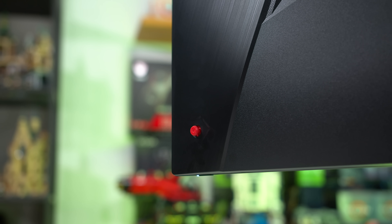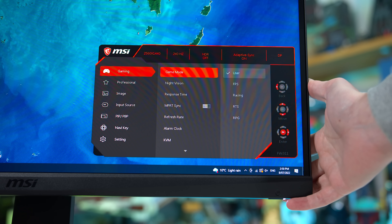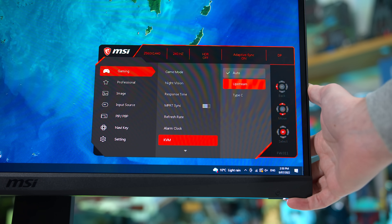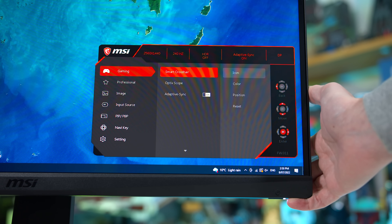The OSD is controlled through a directional toggle and is quite easy to navigate, plus it includes a solid range of features — cheat crosshairs, shadow boosters, FPS displays, all of that is part of the feature set. It also supports user-upgradable firmware, which recently a major technology company tried to tell me wasn't a common feature for gaming monitors. I think it kind of is, and the ability to update the software is important.